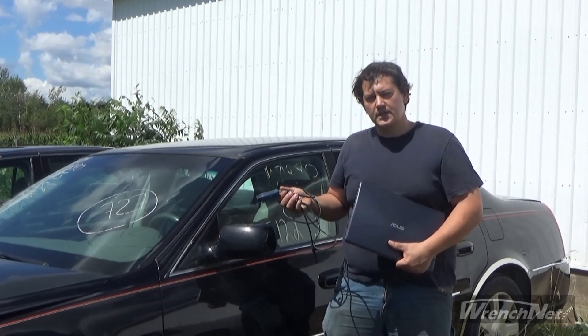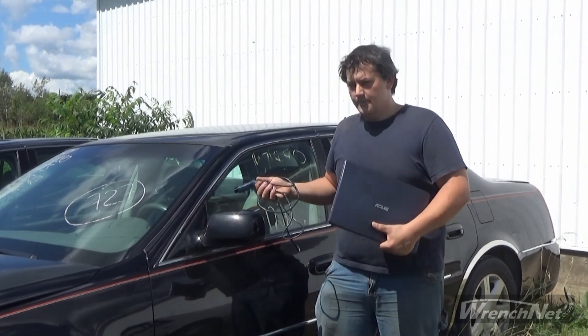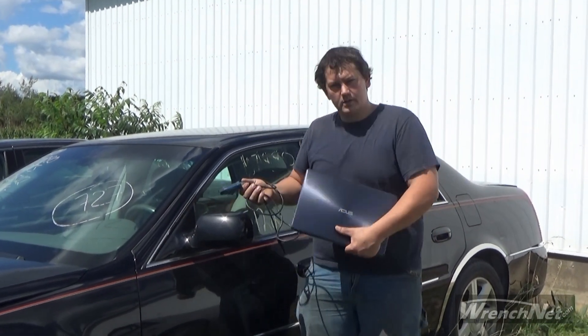So this car in particular that I'll be working on is a 2007 Cadillac DTS. It belonged to my mom actually and ended up in a collision. I'm fixing it for her slowly, but in the meantime using it for a bit of R&D in the process. So I'll get to work and show you how this works.